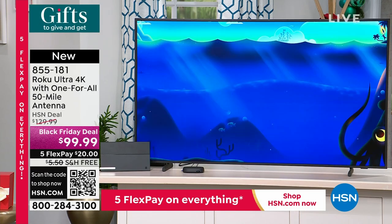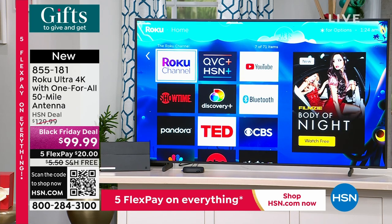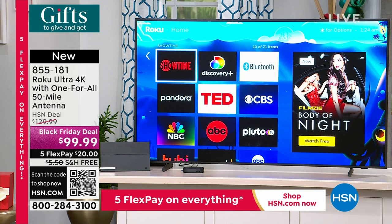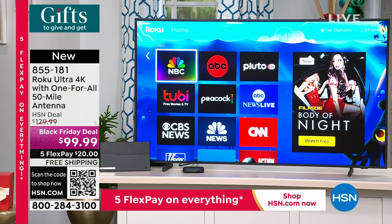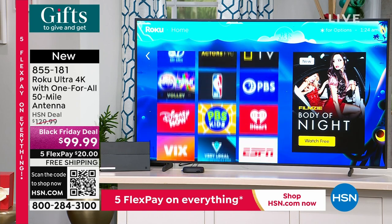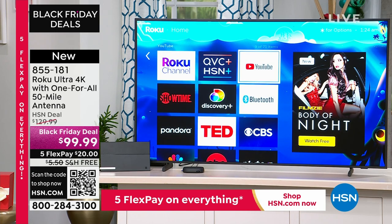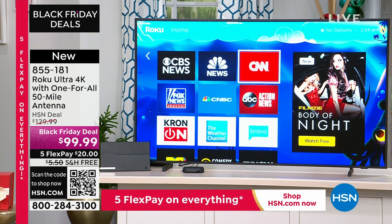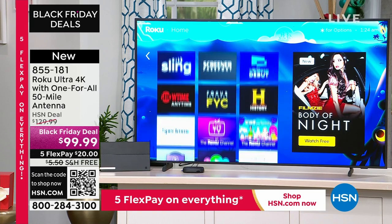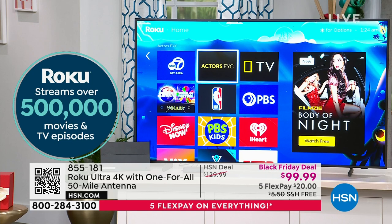Streaming before was TV shows from the 70s and 80s. Now we can enjoy all of this great stuff. A lot of us remember channel surfing. A lot of us have cut the cord, and now channel surfing is Netflix, Hulu, HSN, YouTube, all this great stuff. But if you don't have an easy or fast interface, you turn off the TV because it's too difficult.